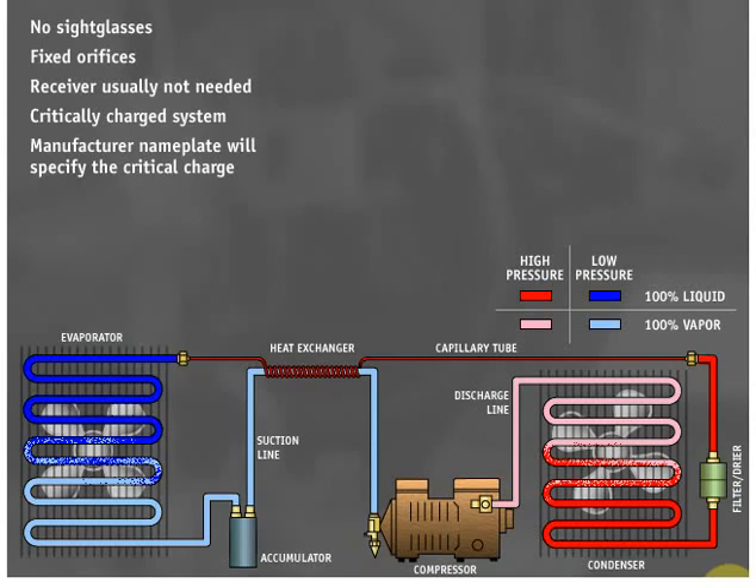It is recommended procedure to leak check the system. Most capillary tube systems are small systems, and it is good practice to recover, leak check, evacuate, and then critically charge the system. These procedures take very little time and eliminate guesswork as to whether the system has the right amount of charge.